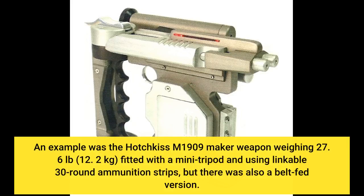An example was the Hotchkiss M1909 machine weapon weighing 27.6 pounds, 12.2 kilograms, fitted with a mini tripod and using linkable 30-round ammunition strips, but there was also a belt-fed version.